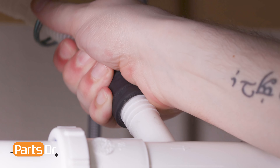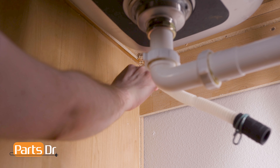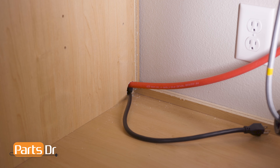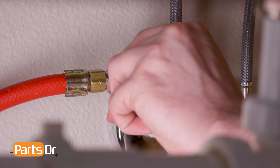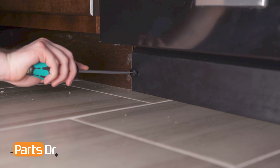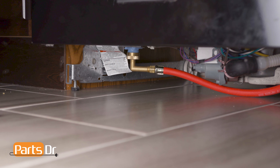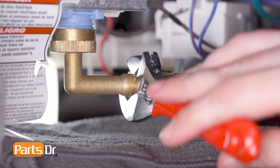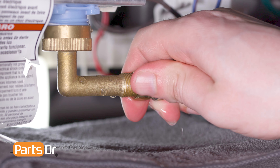disconnect the drain hose from the sink plumbing or garbage disposal. Then feed the drain tube and power cord through the holes in your cabinet as far as they'll go. Next, turn off the water shutoff valve for the water supply line. Then remove the access panel on the bottom of the dishwasher by undoing the retainers. Place a towel or sheet pan under the dishwasher to catch any water that may leak.